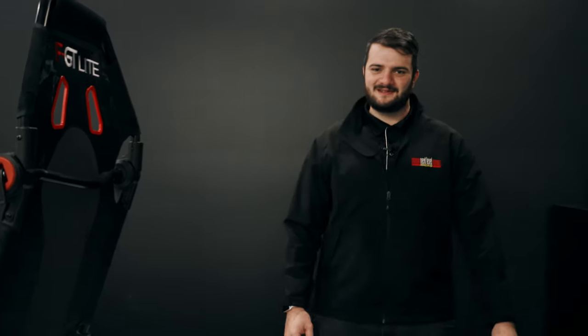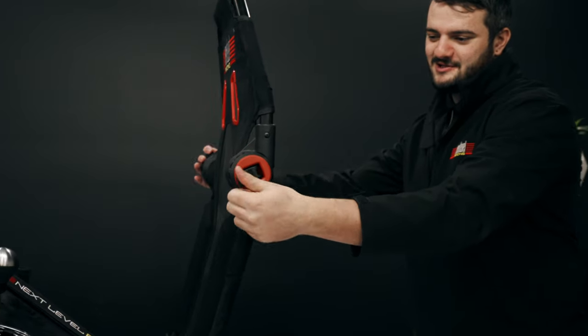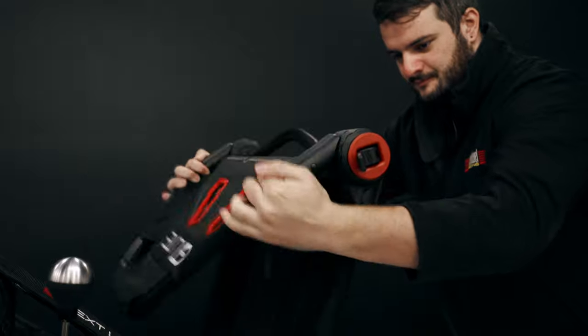First thing you want to do is make sure that no one is in the seat before adjusting the hubs. Wind it anti-clockwise and open the latch to adjust. Repeat the process for the next set of hubs.